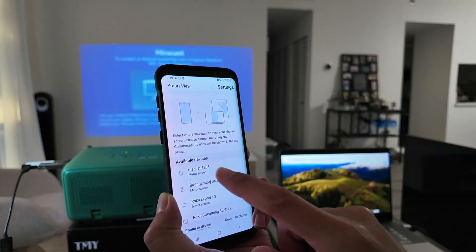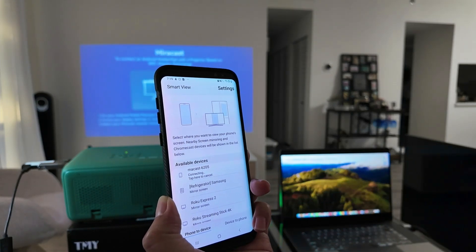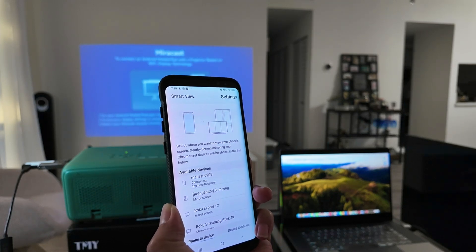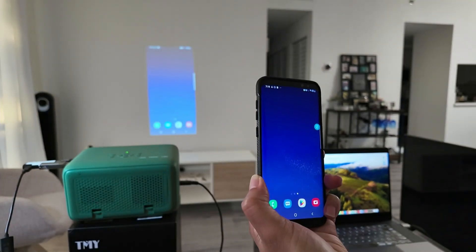Click on Smart View and it's going to look for the devices available. Here it found the projector. I just click on it and it starts the connection. Usually it takes like 30 to 40 seconds, so you need to be patient.